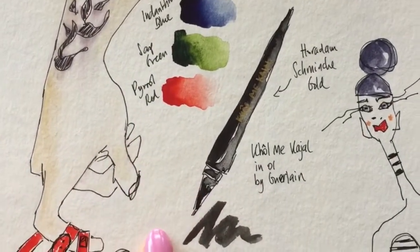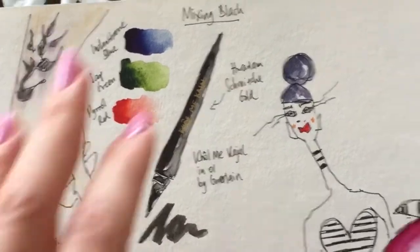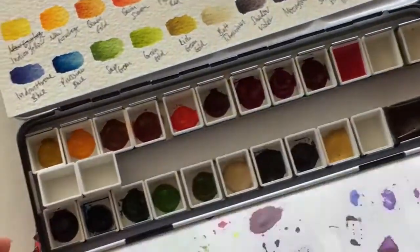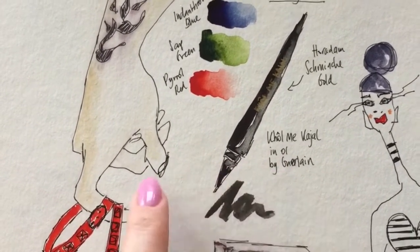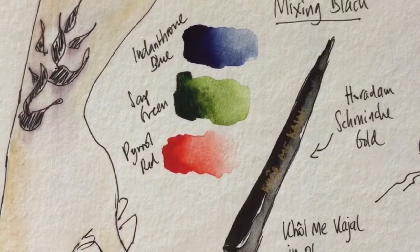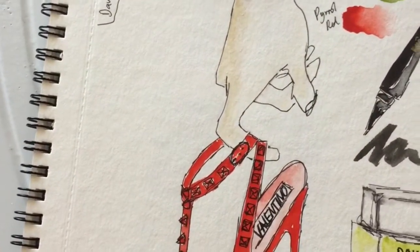I wanted to create a black color because I don't have black - these are all Daniel Smith and I created my own palette without black because I can mix it. I needed it for this makeup kajal by Garland. To create black I simply used blue, green, and red - Prussian blue, sap green, and pyrrol red. I also decided to do the Valentino red spike shoe.